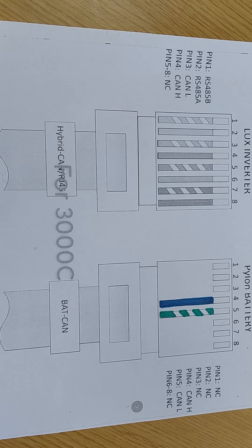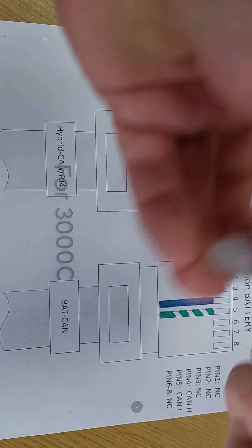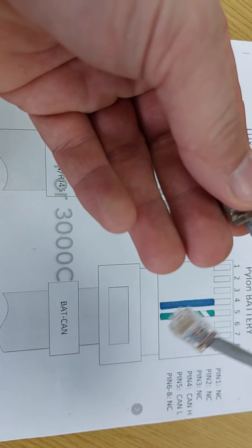In Pylon's wisdom, they have changed the pins around on the RJ45 comms port for the comms cable from controller to battery. Before, it was all straight through — you could just plug these in and it was absolutely fine.